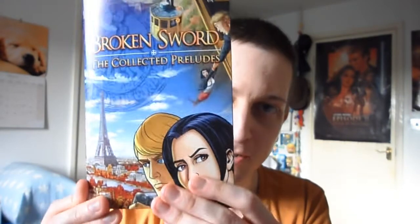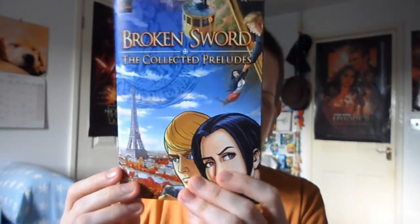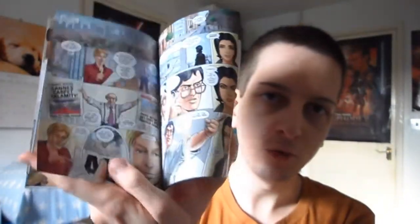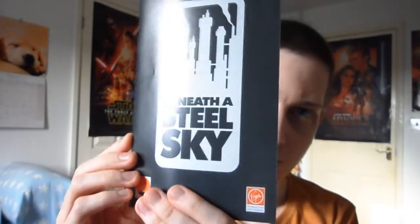Next thing is the comic. This is some short prequel artwork from the original Broken Sword and Broken Sword 5 — it's a comic, just a few pages in it. The next one is for Beneath a Steel Sky, which I've actually never played before and I feel really bad about that. It has a quick new comic in it too.